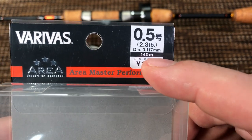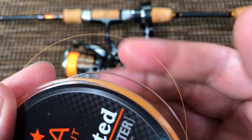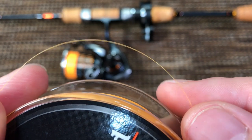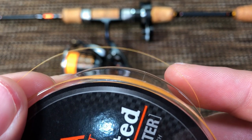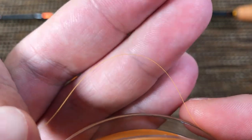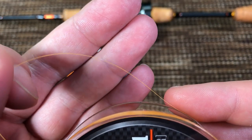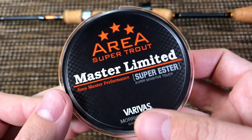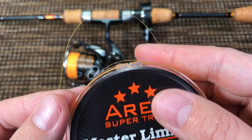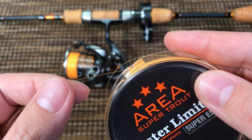This is a 440 meter spool, which is roughly 150 yards. Here is what the line looks like up close — the camera is actually focusing really well. This line has a smooth surface like mono, fluorocarbon, and nylon, but it is actually not any of them and it's not a hybrid. This is a totally different kind of fishing line called polyester — it even says here 'super ester.' Polyester is denser than fluorocarbon, sinks faster, and has less stretch than fluorocarbon.